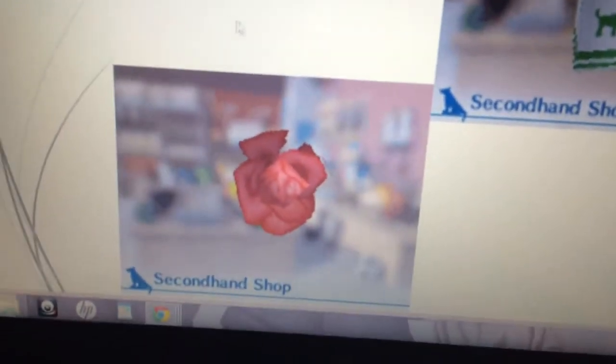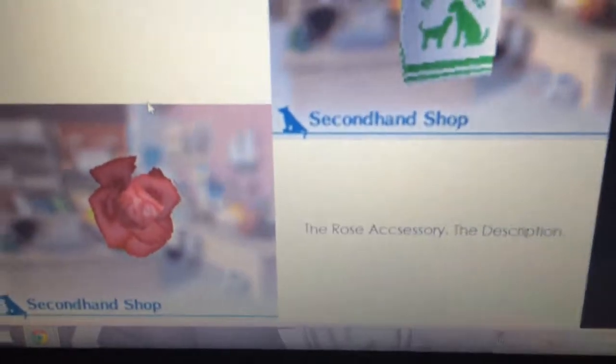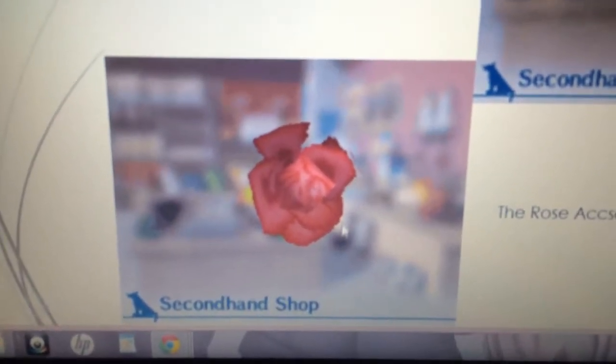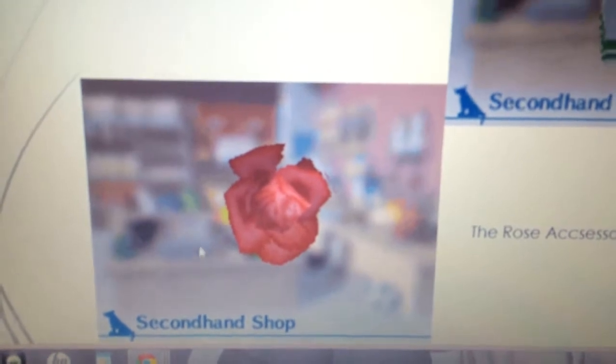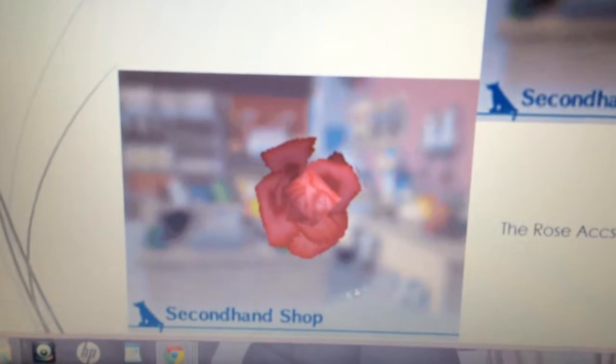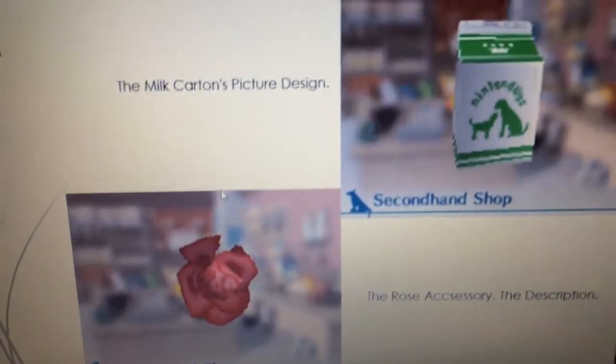Here is a picture of a rose. I'm sure you've also seen this before. This is an accessory that people use for breeding — they put it on the female, and it helps make the breeding process easier. Here is the description: the rose accessory description says 'helps set a romantic mood.' Basically, if Nintendo has confirmed that there is no breeding, why would they even bother putting in an accessory that helps set a romantic mood? That is used for breeding.